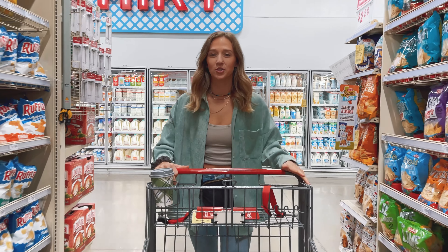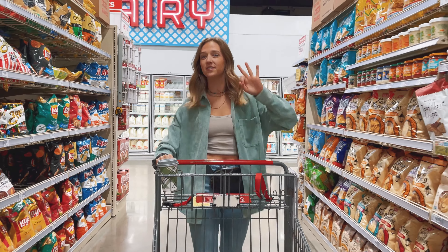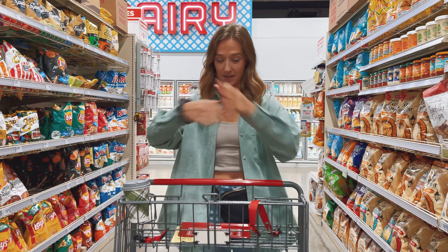What's up y'all? It's Kale with Pump and Crunch. I'm at the grocery store today. Thanksgiving is coming up and I've got three super easy healthy recipes that we're going to be making today with all of these yummy ingredients. So follow along, stay tuned, let's get cooking.